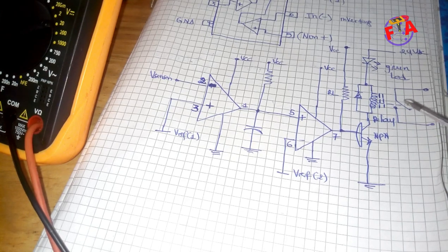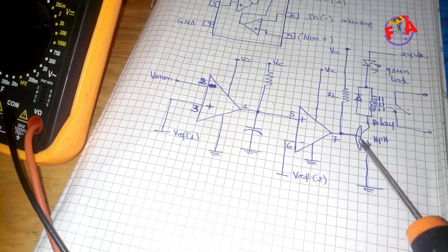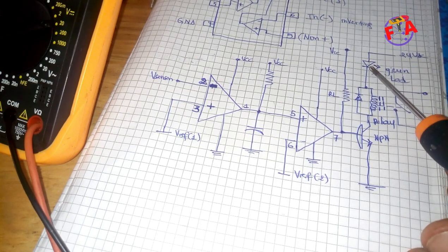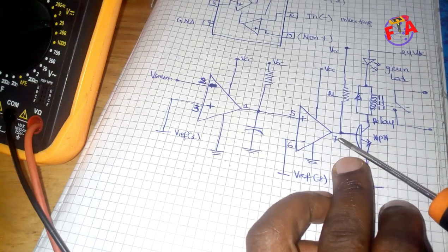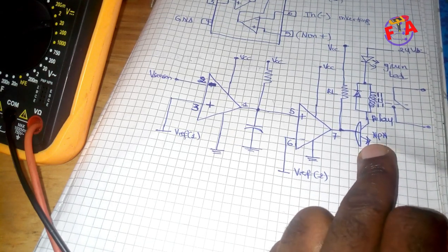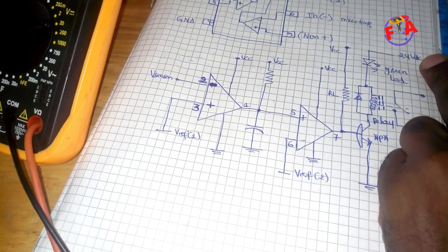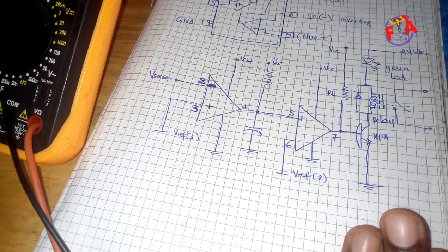So according to this schematic, here are the things we are going to check. First we are going to check the output voltage on pin number 7. Also we are going to check this NPN transistor — if it is good or not. Also we are going to check this relay coil and this green light. We have seen that 24V and VCC 5V are okay — the auxiliary supply has no problem.